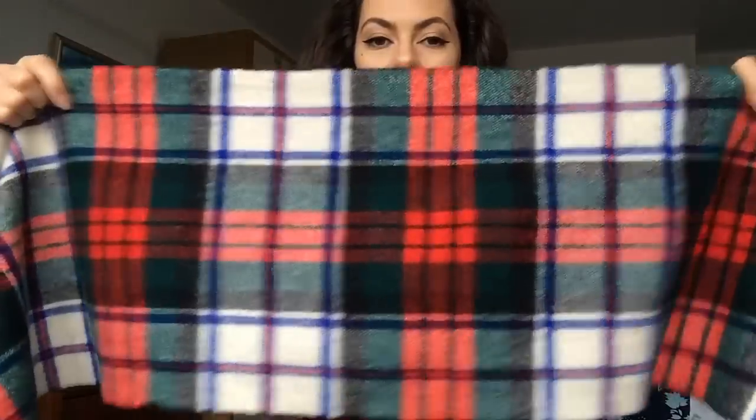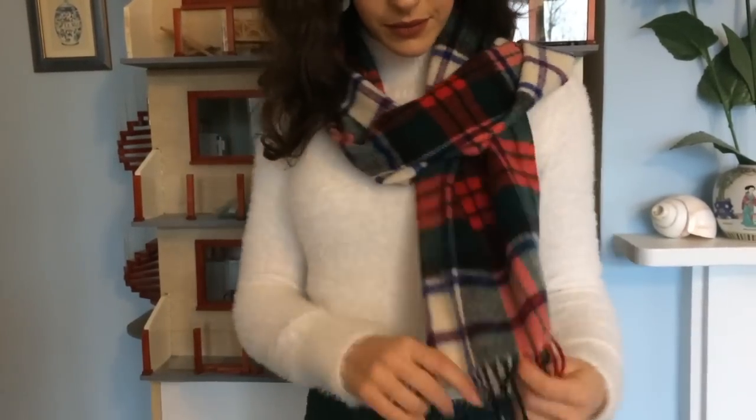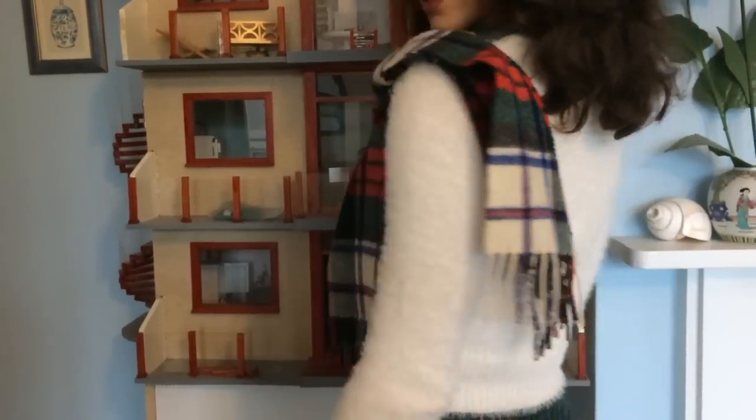I also got this scarf, which I am obsessed with and wearing constantly. I feel like it is very British — it's got a great tartan to it. It's the right size: quite wide but not too big, not one of those oversized scarves, so I can wear it to keep warm. It's not so skinny that it does nothing, but not so big that it overwhelms my outfit. It is red and green, which is very Christmassy, but with the blue in there it makes it more versatile so I'm not constantly celebrating the merry season.